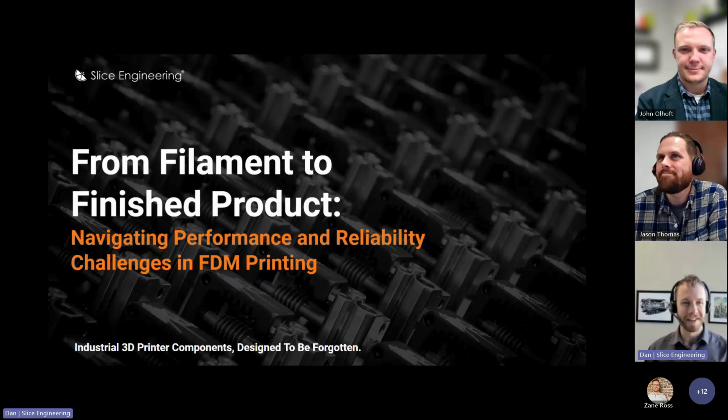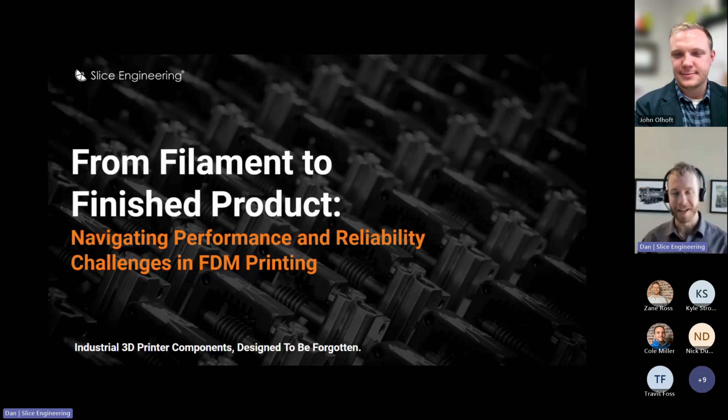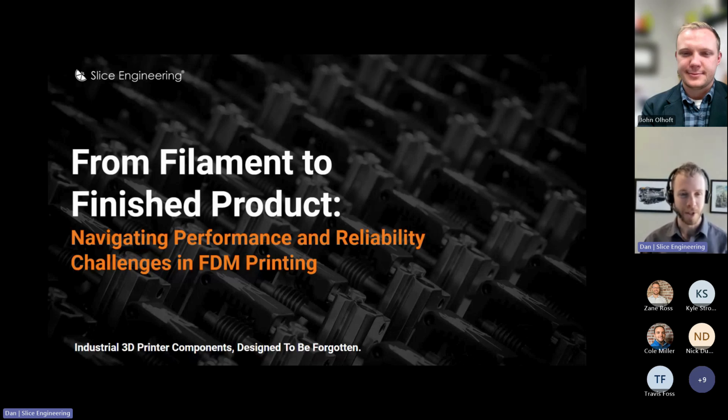Thanks, Jason. Really appreciate the intro there. I am really excited to be sharing this today with the whole crew here. Excited to be a part of the TRX webinar. We've worked with America Makes for a while now and are really pumped to be on the platform, being able to talk about some of our solutions as well as how to implement filament products into a final component that can be used in the real world. If I stumble over my words a little bit today, I am an engineer. I promise I can speak, but I also have a two-week-old at home, so trying to balance the lack of sleep and also presenting at the same time.